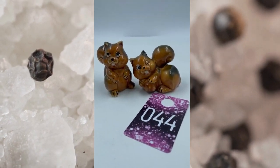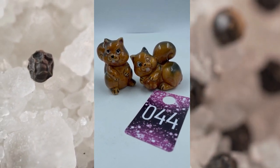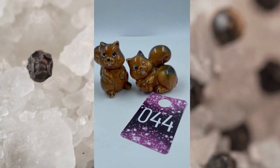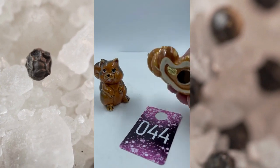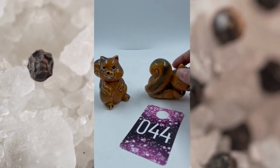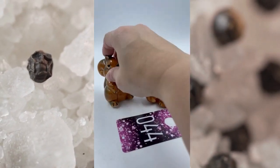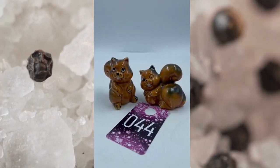Item number forty-four is a couple of squirrels salt and pepper shakers. One on the left looks like he's frustrated because the one on the right is winking his eye because he got the acorn. The one on the right is missing the cork on the bottom, but the one on the left does have the cork. Super cute. This is item number forty-four and these will be $8.